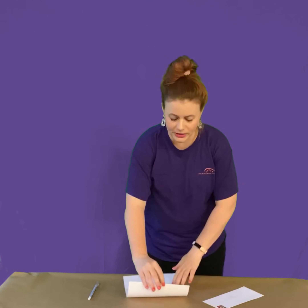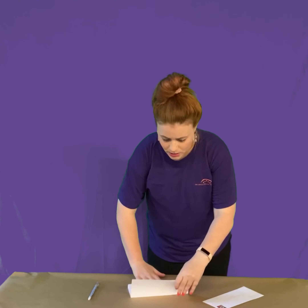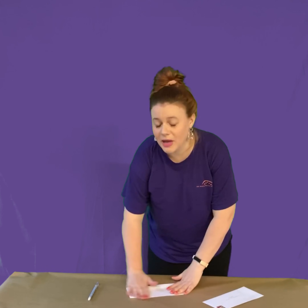The very first step is you're going to take your piece of paper and you're going to fold it into thirds. You fold it like a taco, if that makes sense to you — taco into thirds.